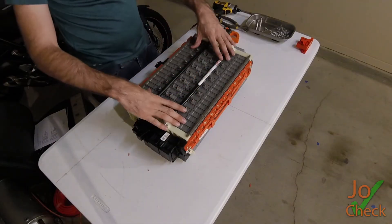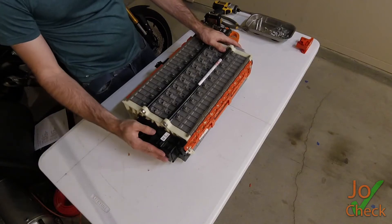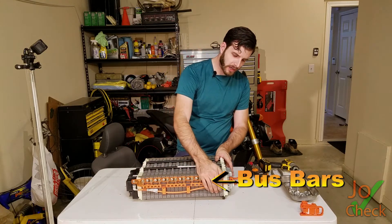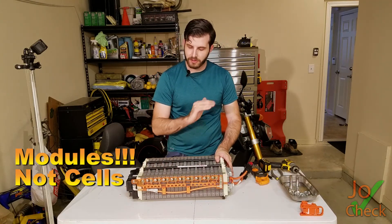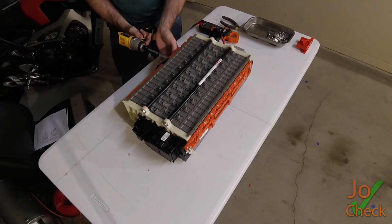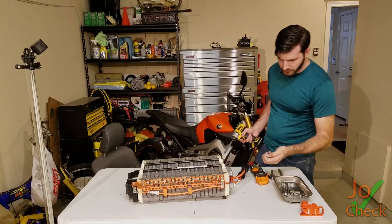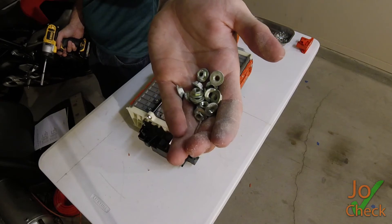What we're down to right now is the battery pack itself, the battery management system, and the relay pack over here. Now it's time to take off all the rest of this wiring so that we can charge and discharge each cell individually and make sure they're good quality batteries. You can also see there's quite a bit of corrosion on these leads.